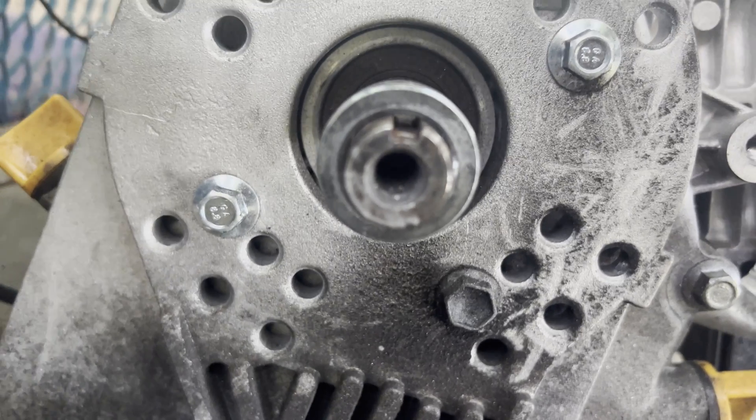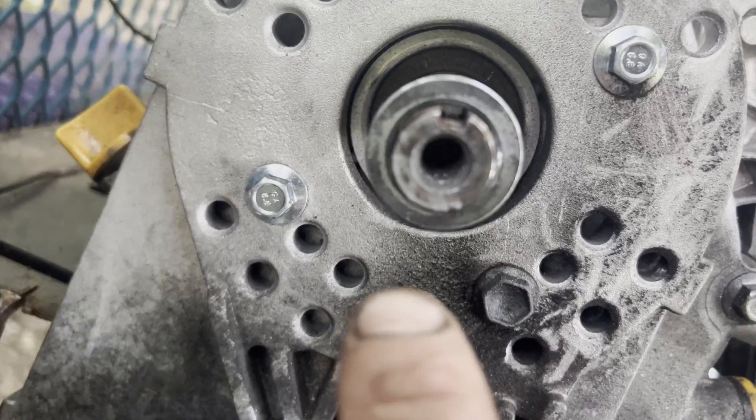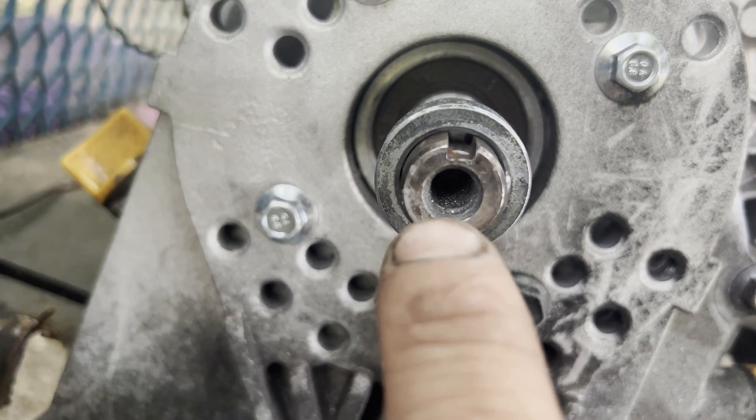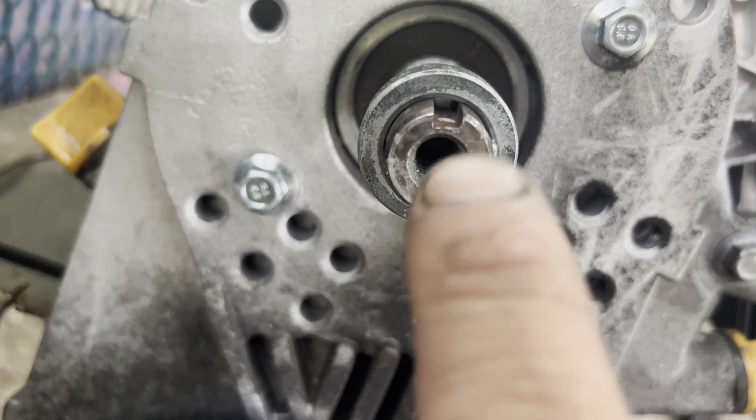Alright guys, so we drilled her completely out and I got it nice and centered. You can actually still see the threads all the way around, so I'm going to try and chase those threads and fix them.